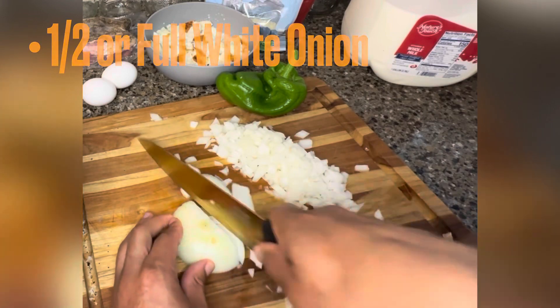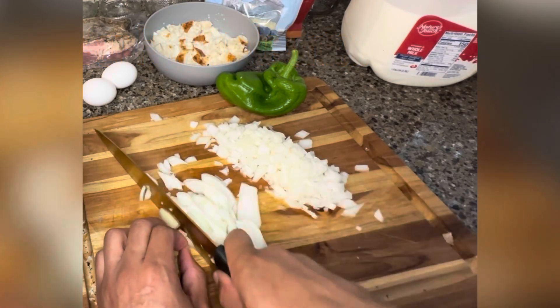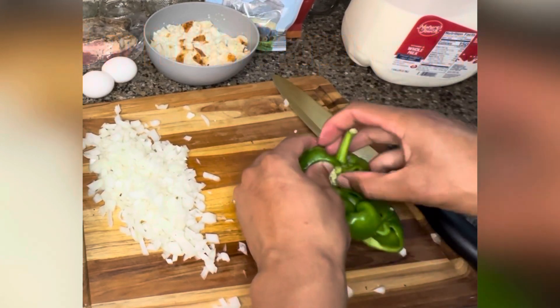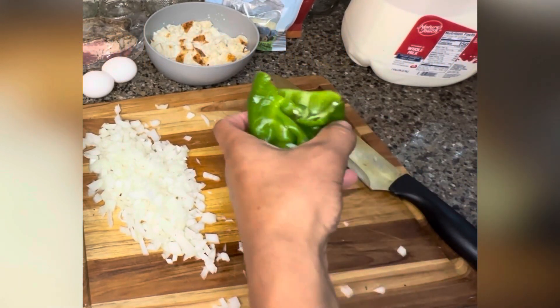Next up, I diced up an onion. Some people do a half, I did a full. Next, I'm gonna grab a bell pepper. Some people do red, some people do without. I had a green pepper from the garden, so I thought I'd try it.